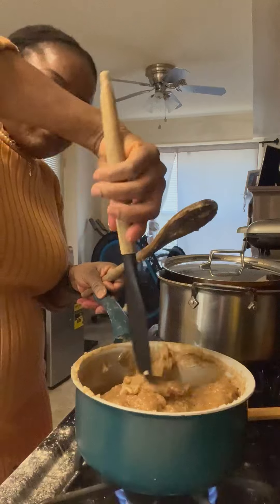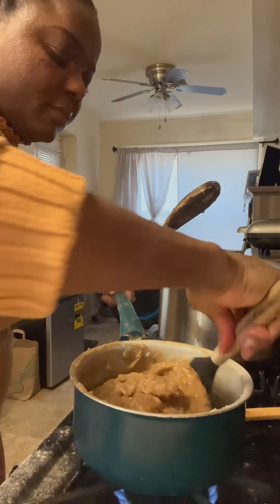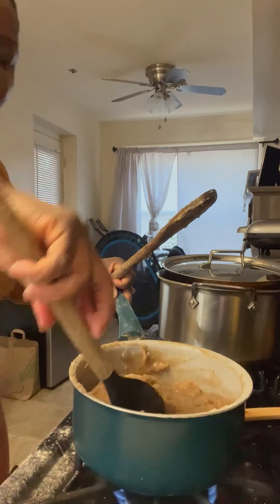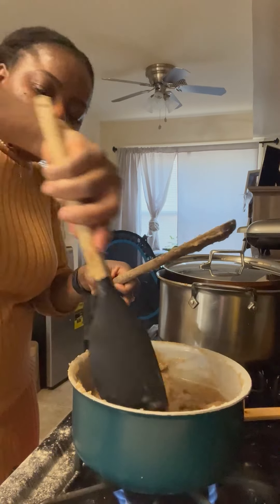At this point the food is ready — it's time to serve it. I served it really well and we enjoy it, just like the way I enjoy making this food, we also enjoy eating it.